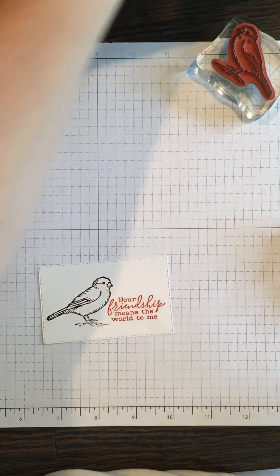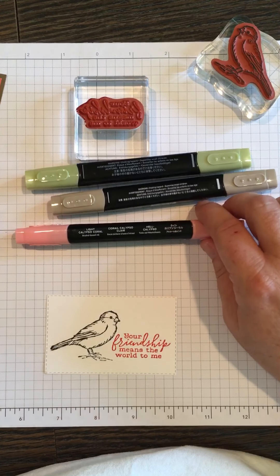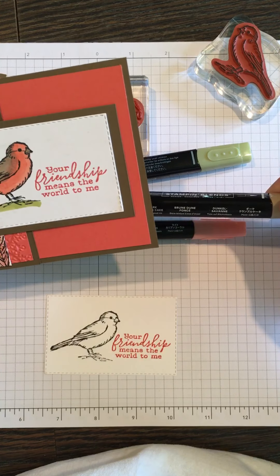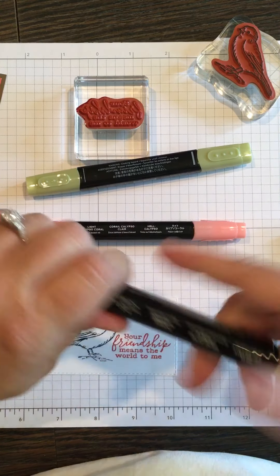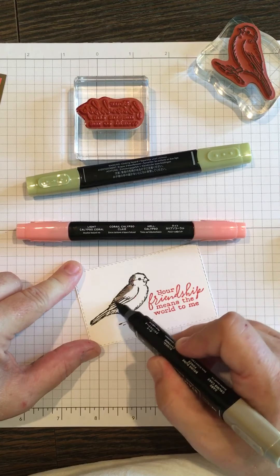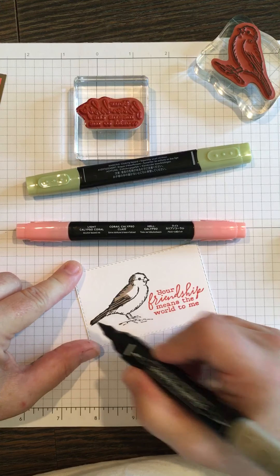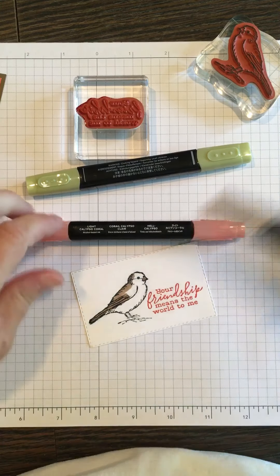Now I'm going to use the Stampin' Blends and color this bird in. The main part of this bird is the Calypso Coral, and we're also using Dark Crumb Cake. I'm going to start with the Dark Crumb Cake and color kind of where it looks like it could be shaded — it's already got the little details where shading would work.